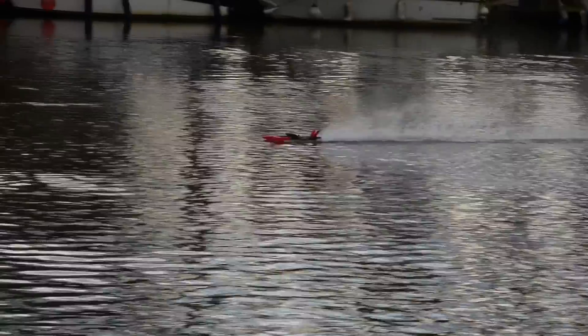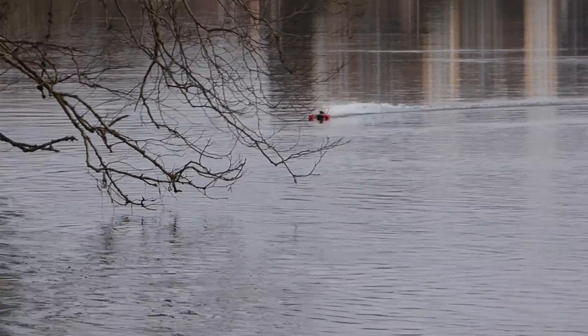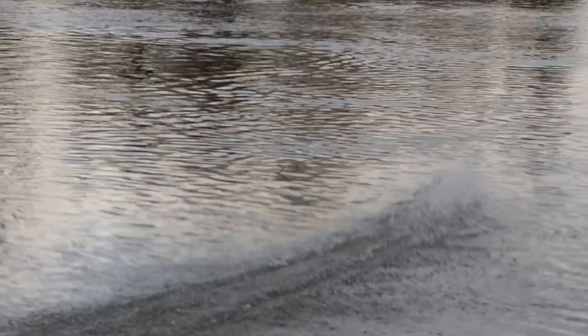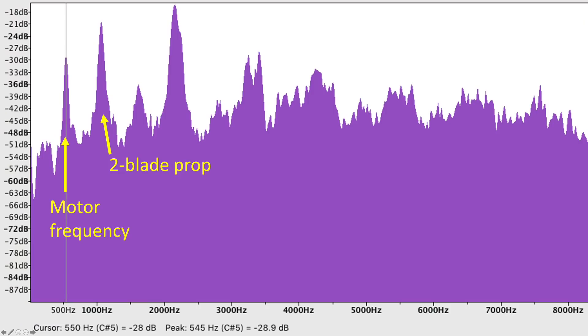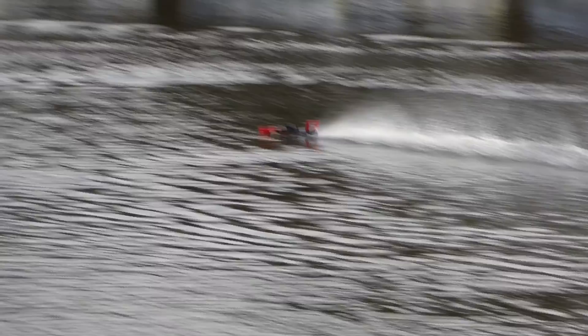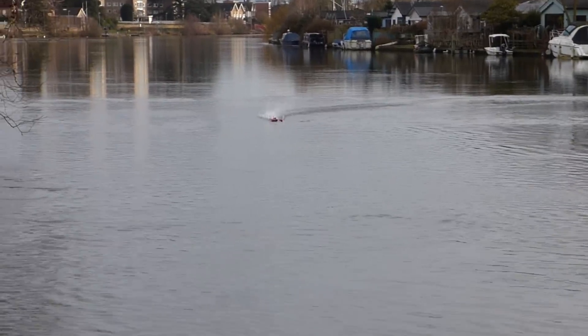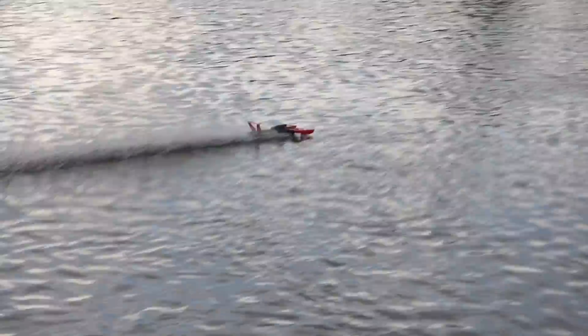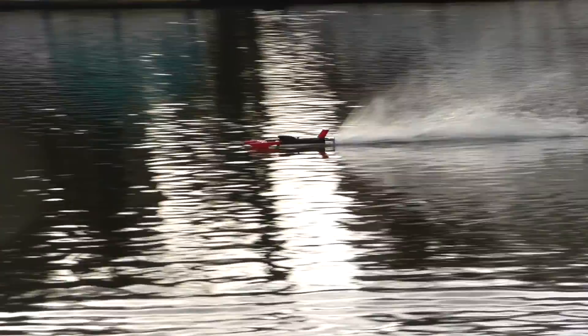So how fast is it actually going? Well, from the analysis of video frames against the background, the best run we managed to achieve was around 88 km/h. We also analysed the sound frequency and the propeller is spinning at around 34,000 RPM, which is pretty crazy for a plastic propeller. With the propeller pitch we have and 34,000 RPM, the boat should max out at around 85 to 90 km/h — which agrees with the video analysis.